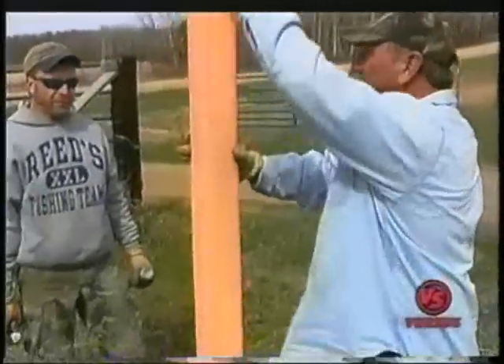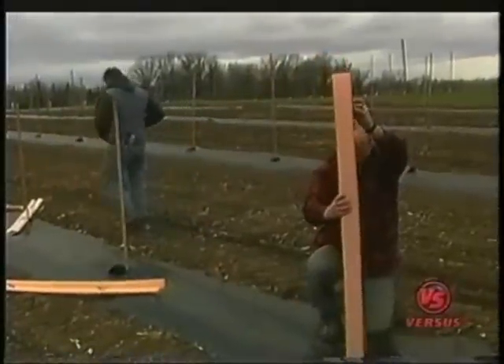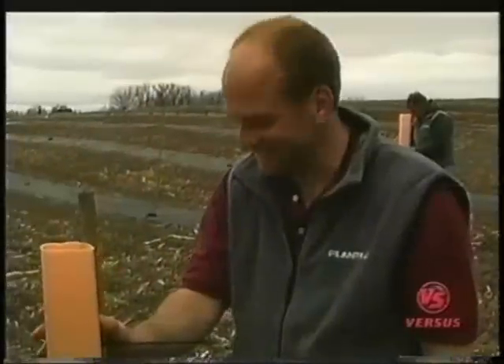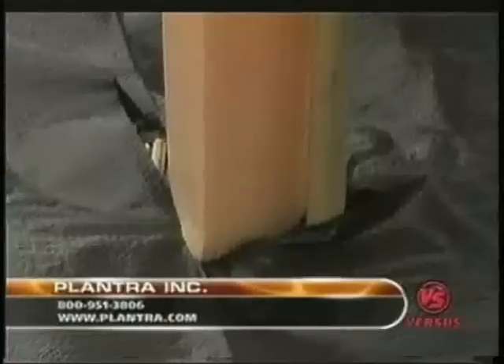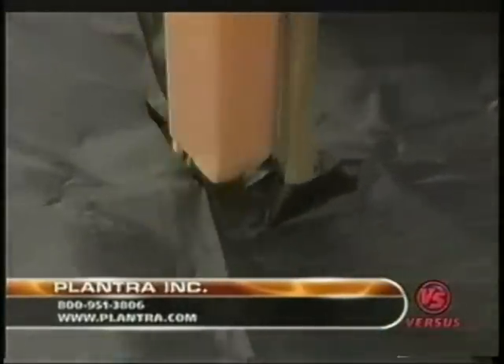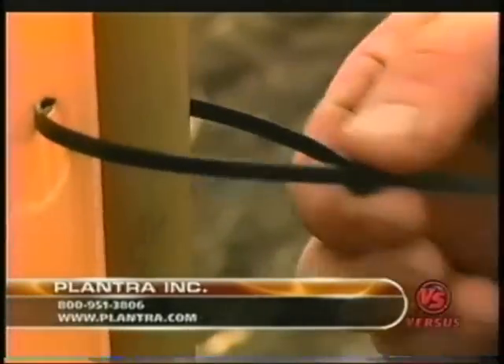To prevent deer, rabbit, and rodent predation on the new trees I'd planted, Plantra tree tubes were definitely the answer. Chris Seams is with me — he's with Plantra and they make these tubes. The tubes are vented so it allows the tree to breathe. The solid plastic down here keeps the mice away, keeps the rabbits away, keeps the deer away until the tree comes out the top. You put electrical ties like so on each of the tubes.